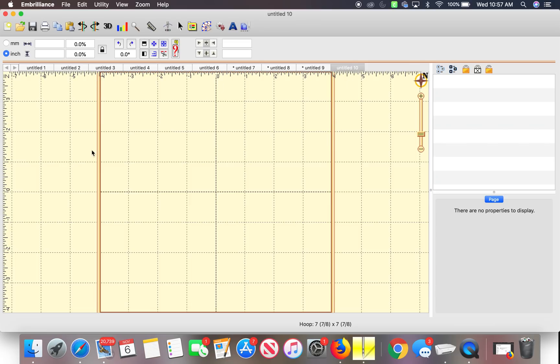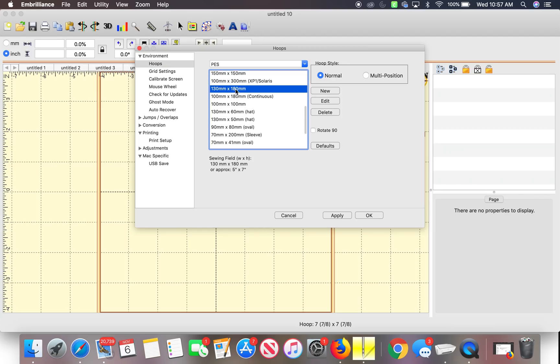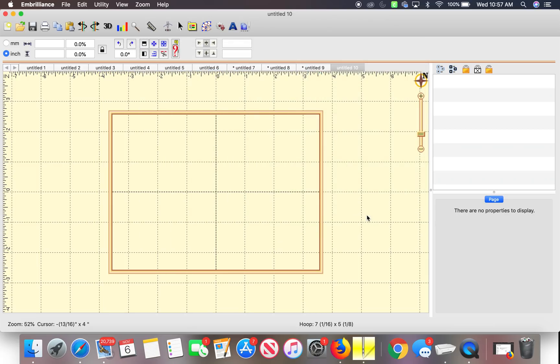Something that will help is this button right here — it is the preference window. It's on 200x200, which means if you see at the bottom, approximately 8 by 8. You can just choose different sizing. This is the 130 by 180 and I usually rotate it 90 degrees, so it would be a 5 by 7 — otherwise it is a 7 by 5. So rotate it 90 degrees and that's what it does. This is the 5 by 7 hoop a lot of people have.